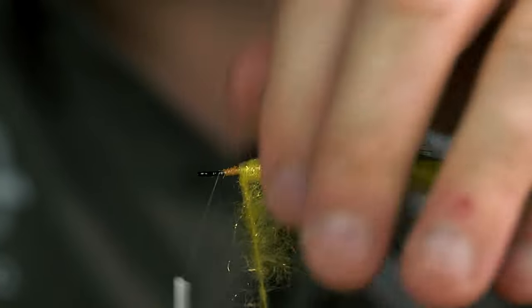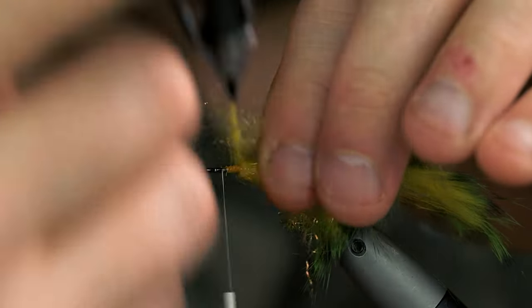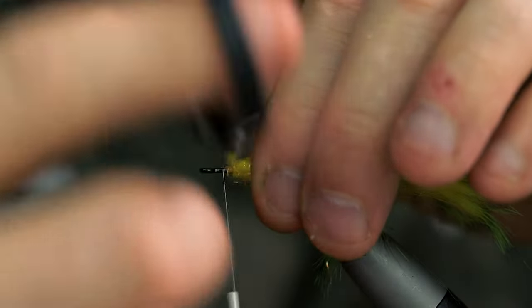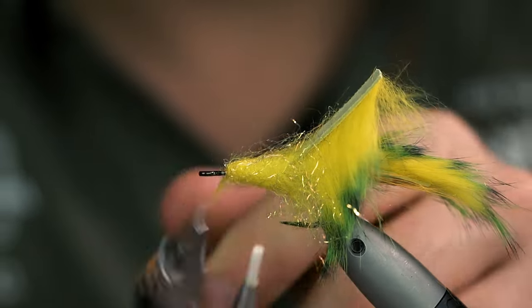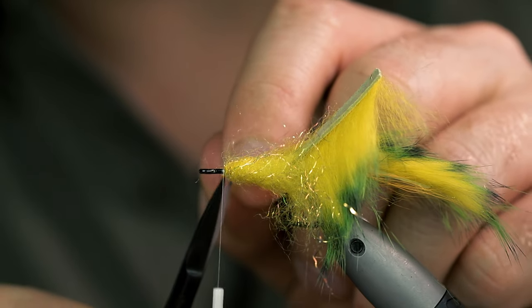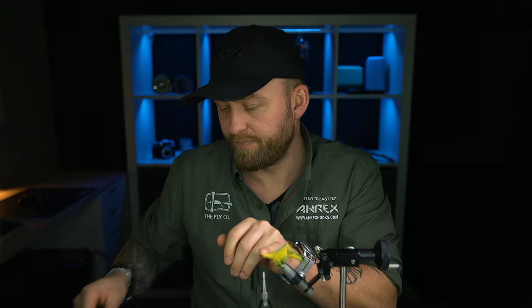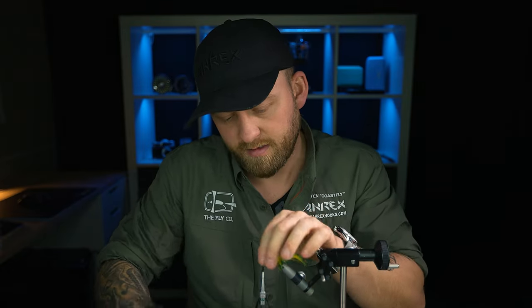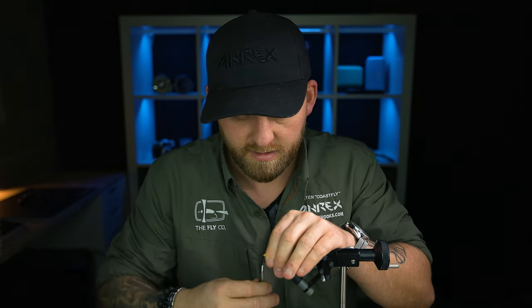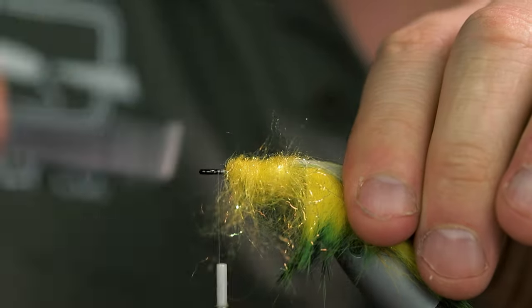Remember, like I said, leave a little bit of room up here in front for that dubbing head, but also this zonker strip is quite thick so it will also take up a lot of space in front near the hook eye. Make sure that's nice and tight. Then you want to brush out the dubbing, but only on the top side of the fly — comb it out on both sides, comb it over from the top and out to one side, same thing on the other side. Then just pull that down so the fly will be completely flat on top, because this is where the zonker wing will be lying.